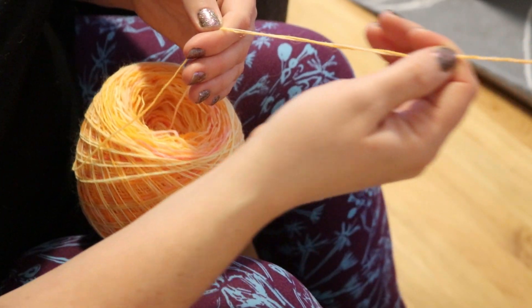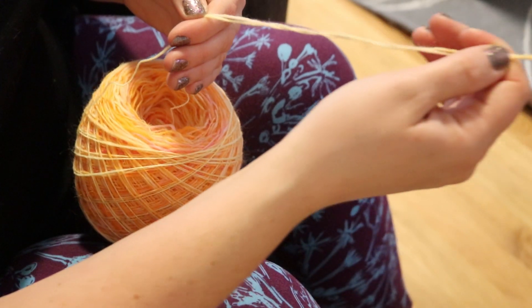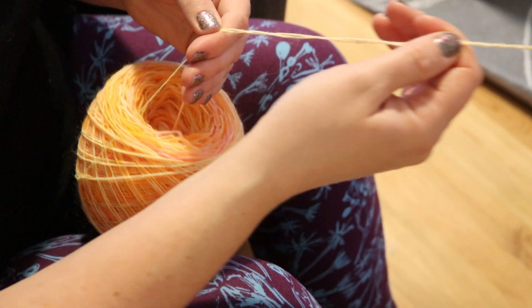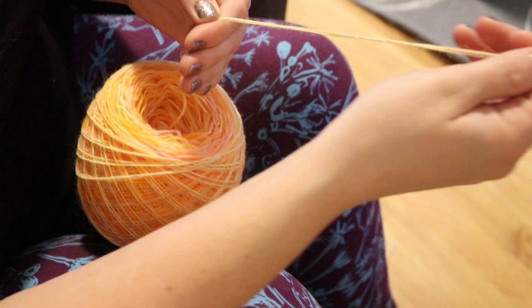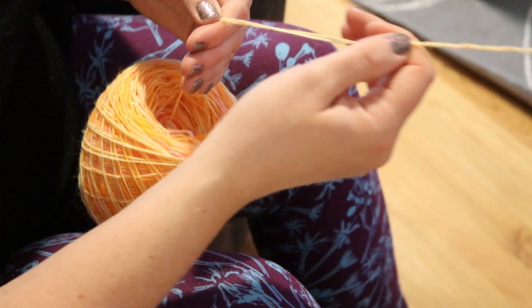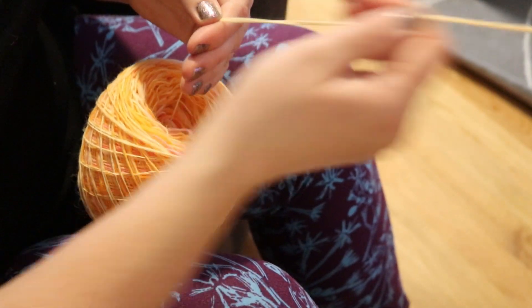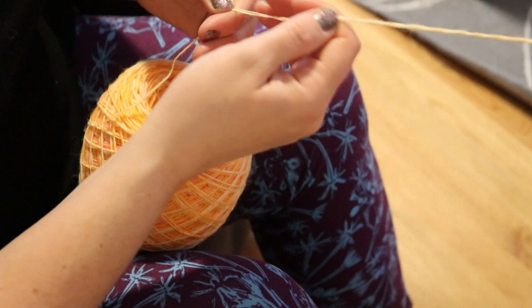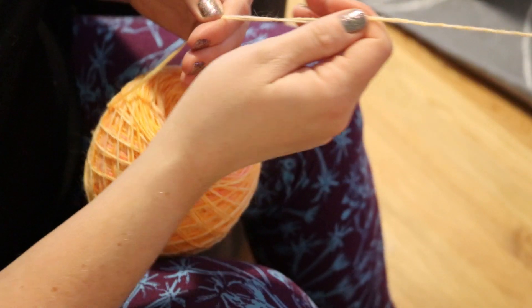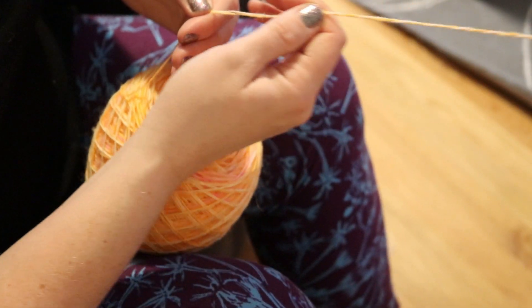One advantage here is that when we get to the end, we're going to end up with one continuous skein of yarn. Versus if we had divided the fiber in half and spun onto two separate bobbins, we might end up with a big skein and a small skein — excess that isn't waste but isn't ideal. This will really give us one yarn, and I'm really excited to see what the final pattern will be like.